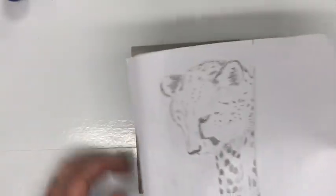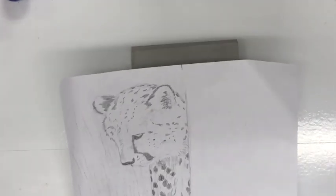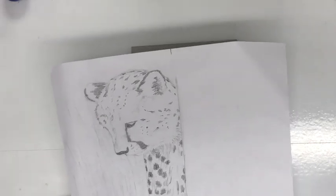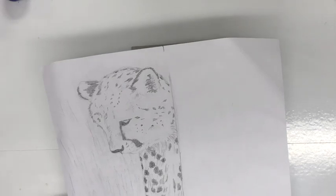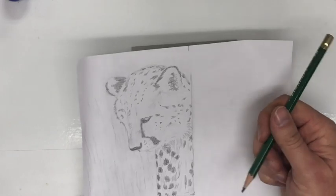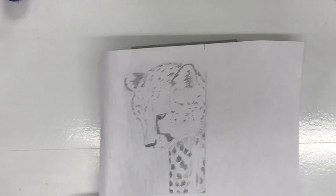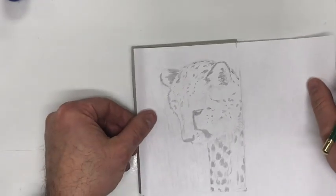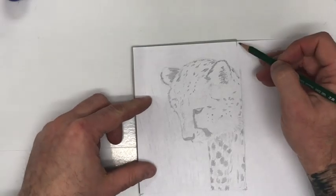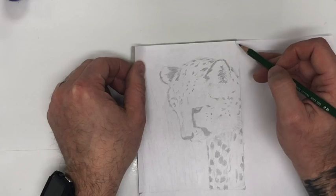I need to get this lined up as best I can so when I transfer it'll be accurate. On the front side I'm going to use a 2B pencil — it's a slightly harder lead than the 6B so it won't shed as much. I've already marked where my corners are, so as long as I get those in the right spot I'll be fine.